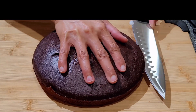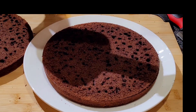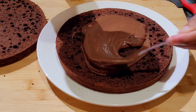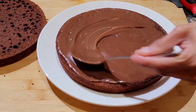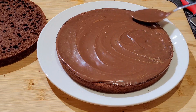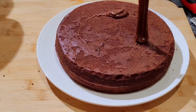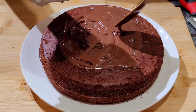Allow the cake to completely cool down and turn out of the baking pan. Then decorate the cake: mix the heavy cream and chocolate chips. Heat for a few seconds in the microwave. Mix well until it is well combined. Pour half the glazing mixture over the first layer.